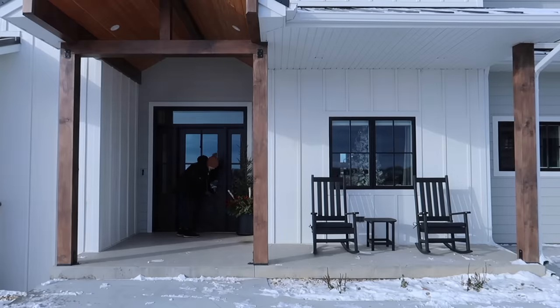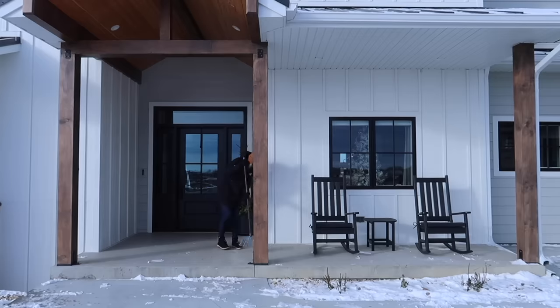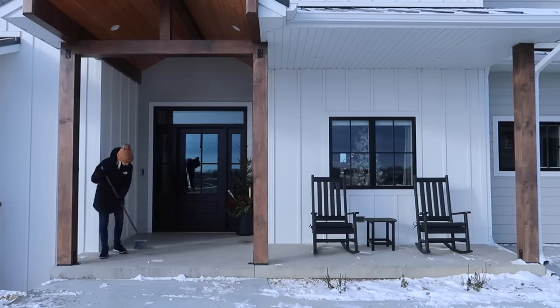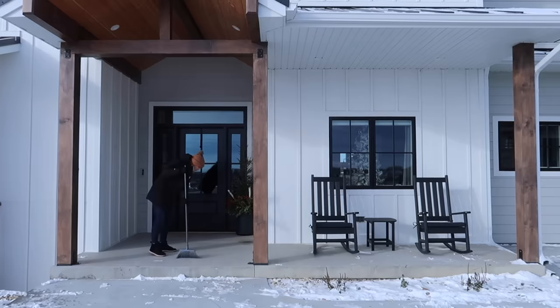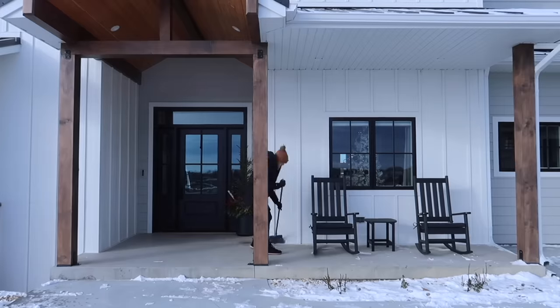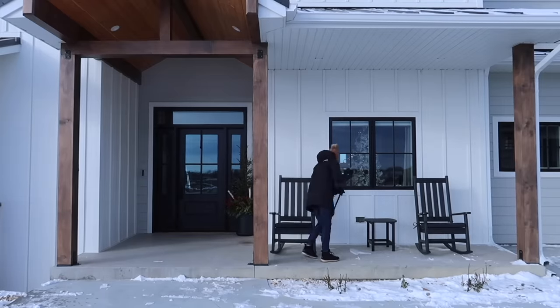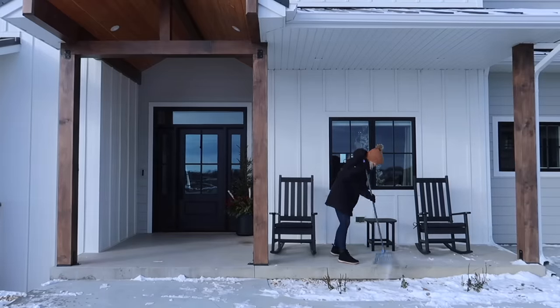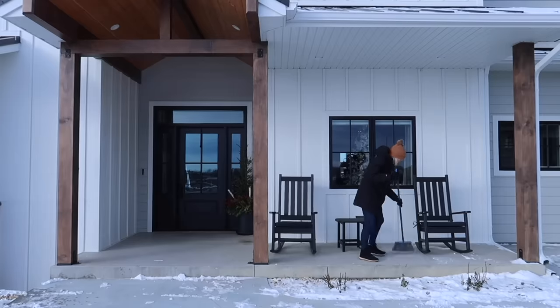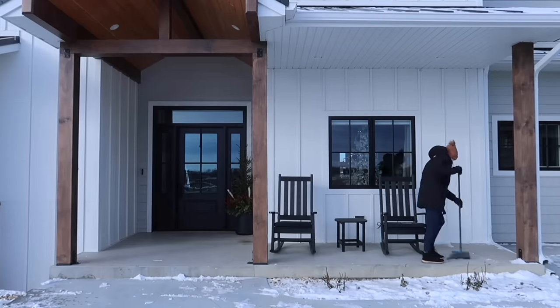Hello my friends, it is Crystal, welcome back to my channel. In today's video I'm going to be decorating our front porch for Christmas. If you are new here, this is our new home — we just moved in in the spring, so this will be our very first winter and our very first Christmas here. To get started I'm just sweeping everything off; we do have a light dusting of snow and I wanted to get any debris left over from my fall decor out of the way.